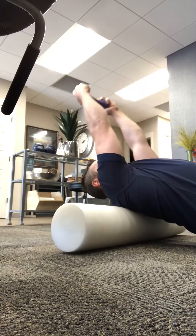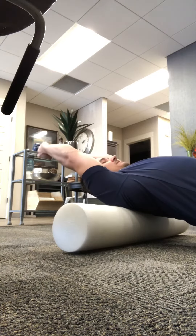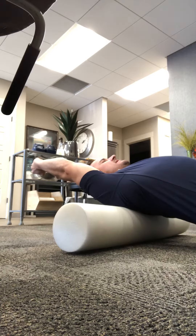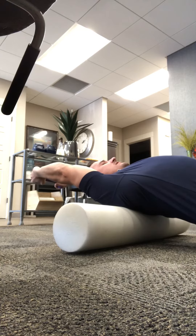You're going to reach back as far as you can go, keeping those elbows extended, reaching out above you, keeping your neck neutral. You don't want to come back here with your neck.